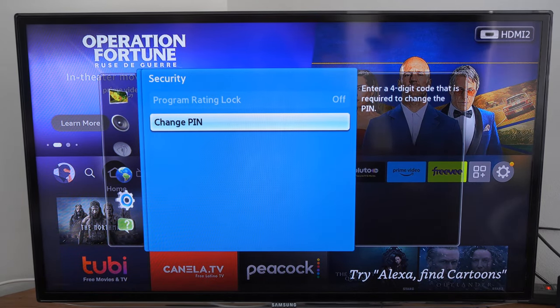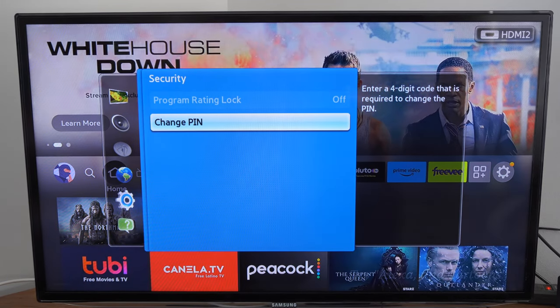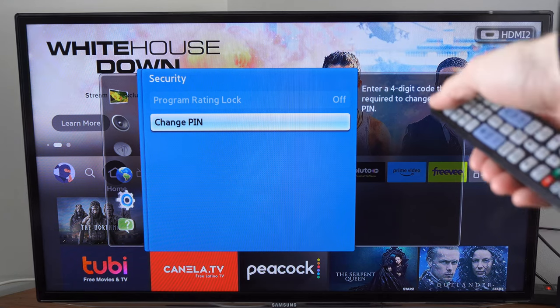Now, if you typed in 0000 and it doesn't work, there's something that you can do to reset it. So let's press the power button on my TV and completely turn it off.